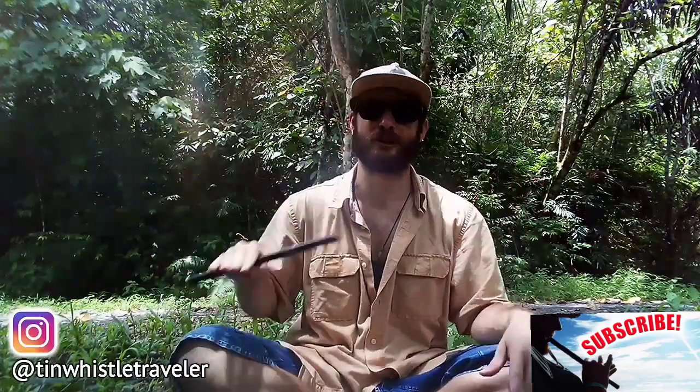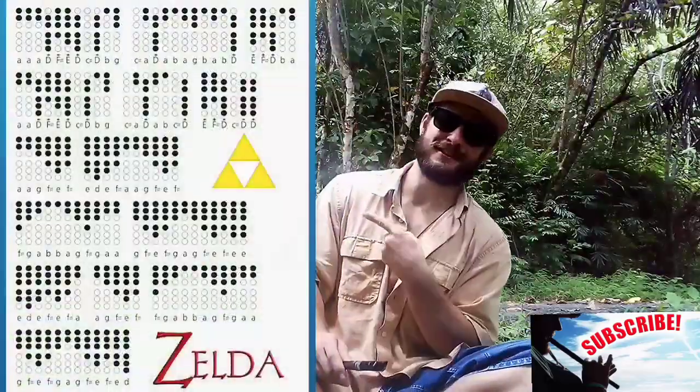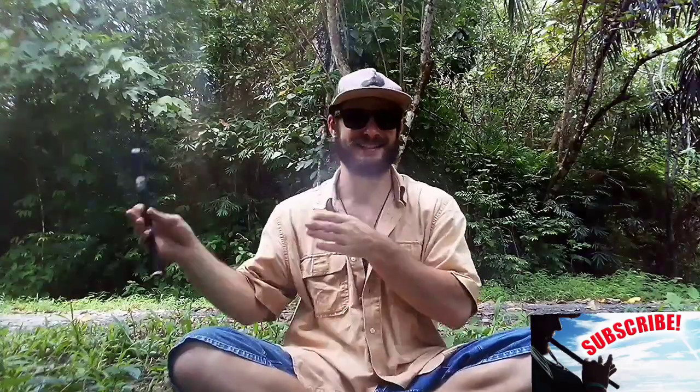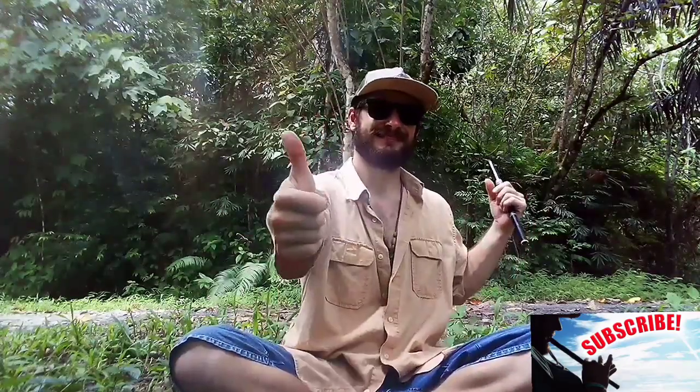What's nice about this variation is you can play it low or you can play it high. I'll show you how to play it low. Place your fingers where the shaded holes are and play along with me, and always remember to click playback speed in your video settings to slow it down. Let's do it!